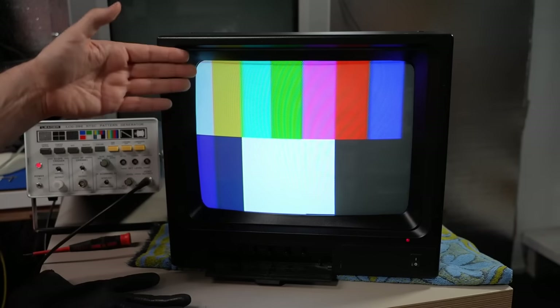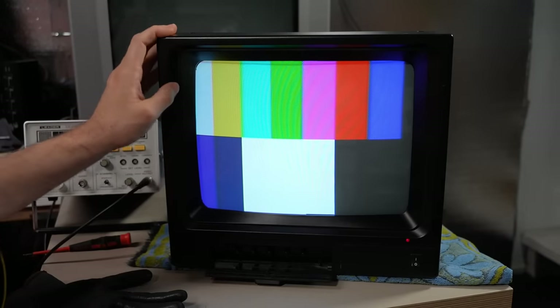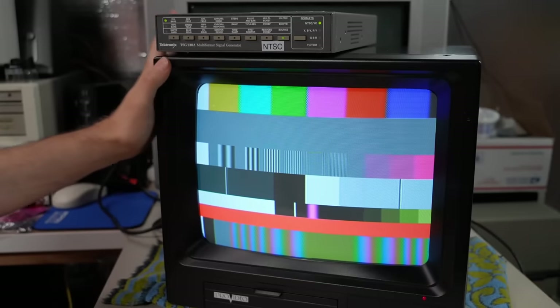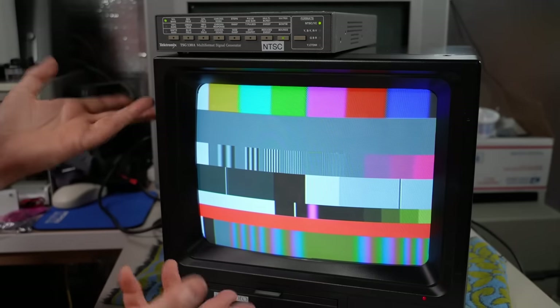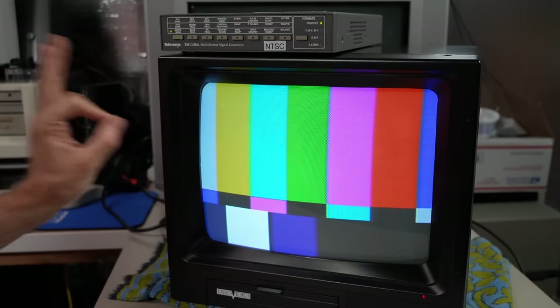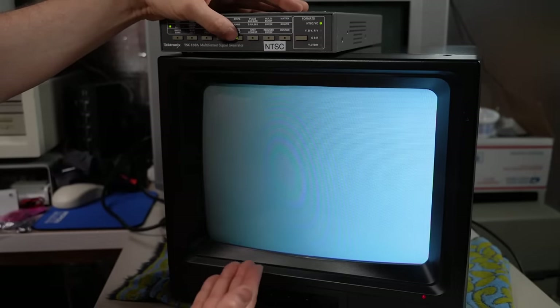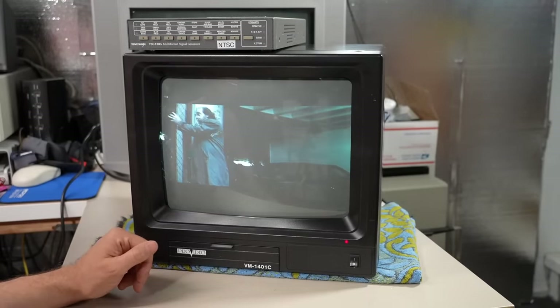All that's left to do is tidy up the wires and put heat shrink on the yoke wires — and incidentally, I got the polarity correct, because otherwise the image would have been flipped. My color-code matching of the two yokes did the trick. The monitor is fully back together and I have the Tektronix TSG130A on here — a much more NTSC-compliant signal than the other pattern generator. It looks freaking fantastic. SMPTE color bars look perfect. Convergence looks perfect. All these test patterns look amazing. This monitor is performing wonderfully.